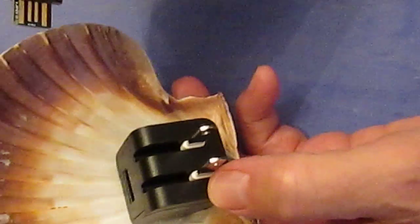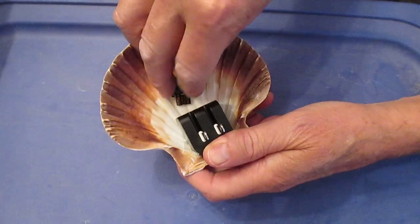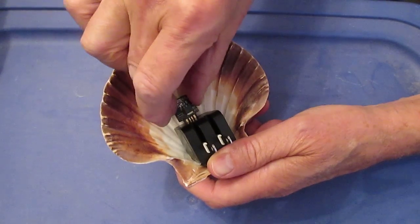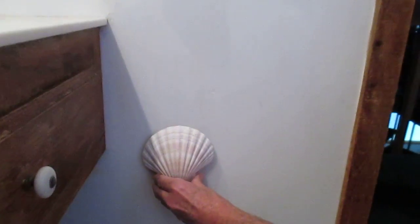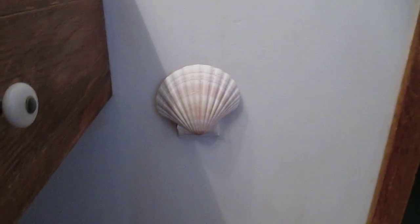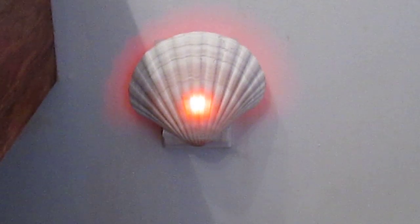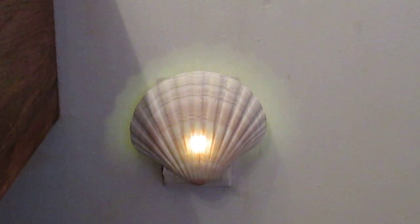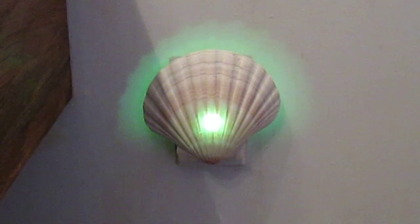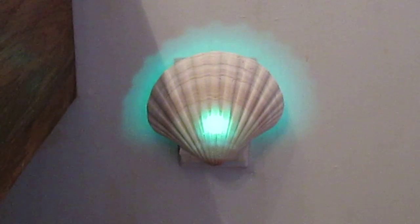What we're going to do is plug this Digispark board right into the USB port, then follow me over to the wall plug and plug this in. It takes about three or four seconds to boot up, then it's going to start changing colors. It's a rainbow color program — actually an example from arduino.cc called 'rainbow.'